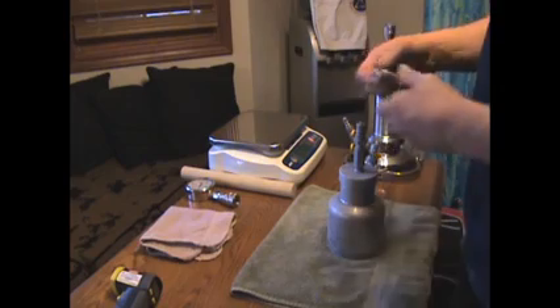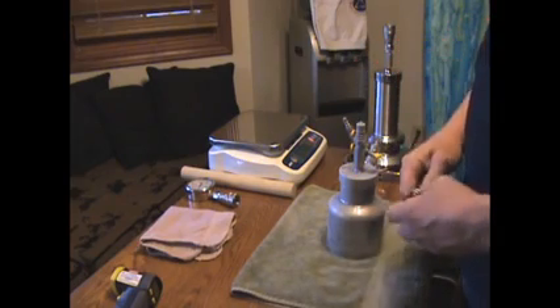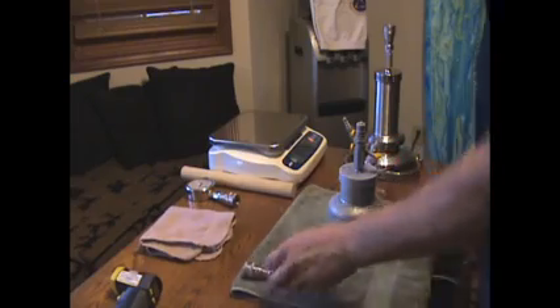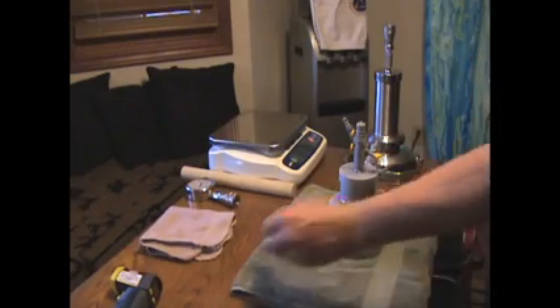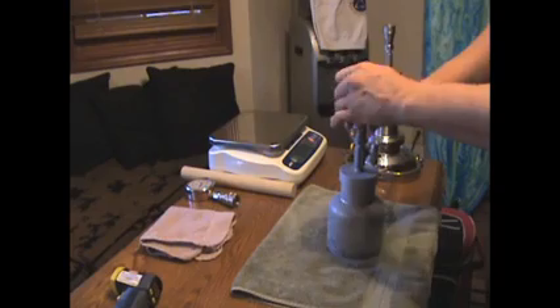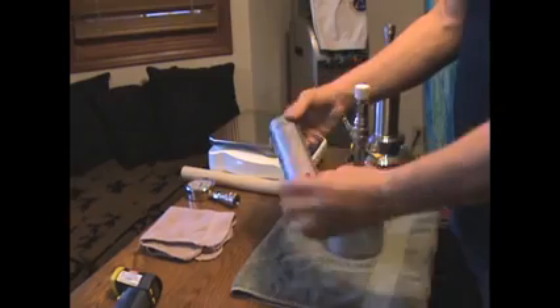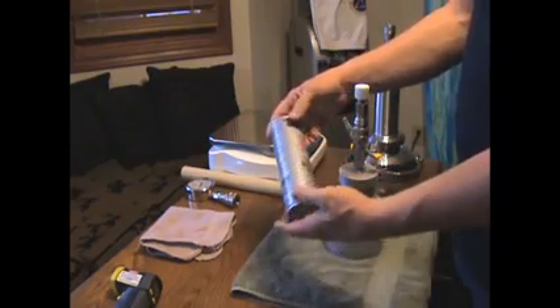This is the first in a series of videos where I'm going to demonstrate how to use the tabletop butane extractor. The first thing that you need to have is a teflon adapter that fits on the top of this. I placed mine on a quick release. You also need a pre-warmed butane or disposable solvent canister. In this case, this is butane.